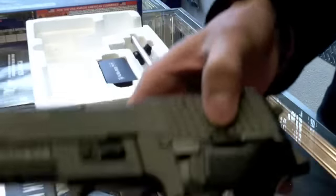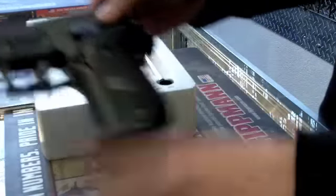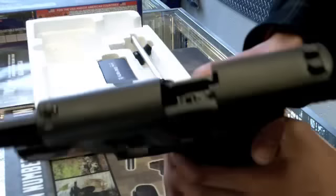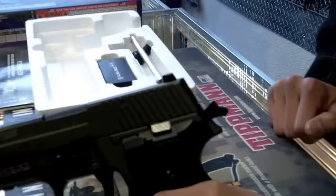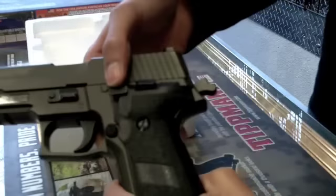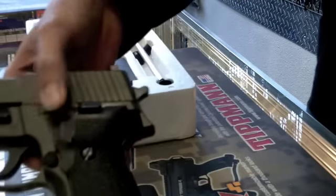Right here is your slide lock, and right here is the decocking lever — I'll show you how those work. Put the magazine in; the gun cocks back because there's no ammunition in there right now. To move the slide forward, simply push down on the slide release and you're ready to fire. When you're done playing and need to decock the hammer, simply push down on this lever and watch the hammer decock.